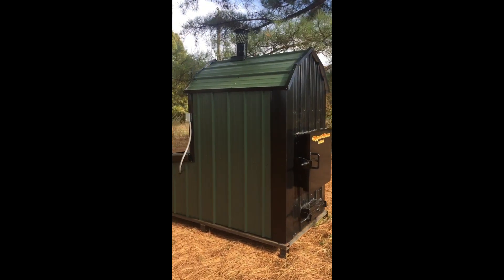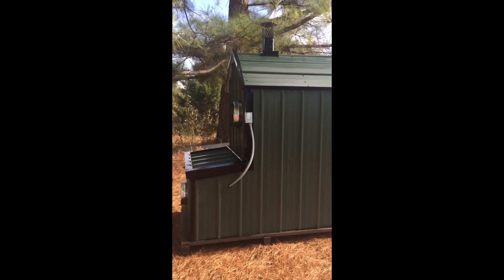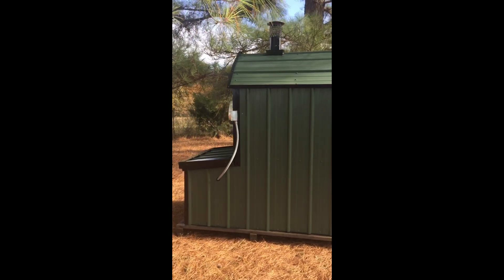The Hypertherm Outdoor Forced Air Furnace is proudly built in the USA. It's manufactured exclusively in Salem, Arkansas by hardworking Americans.